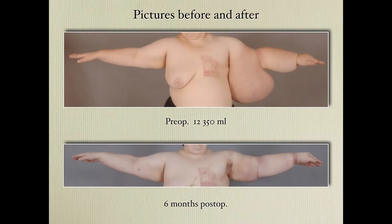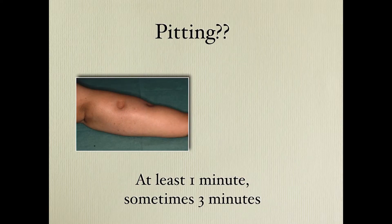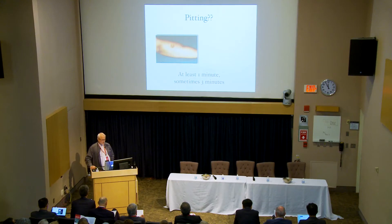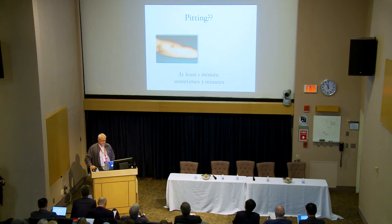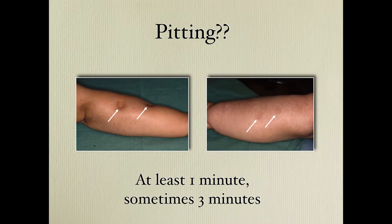Pictures before and after are important. For the pitting test, you really have to press as hard as possible with your thumb on the extremity — at least one minute on the arm, and sometimes three minutes on legs, because some patients have very accumulated fluid that makes them very hard. You might think it's fibrous tissue, but most of the time it's just fluid that you can compress. So this patient is not a candidate for liposuction, but this patient is a good candidate.